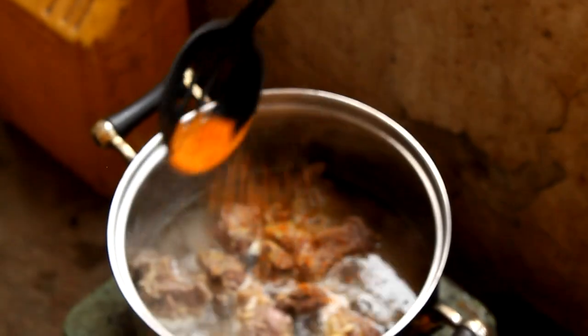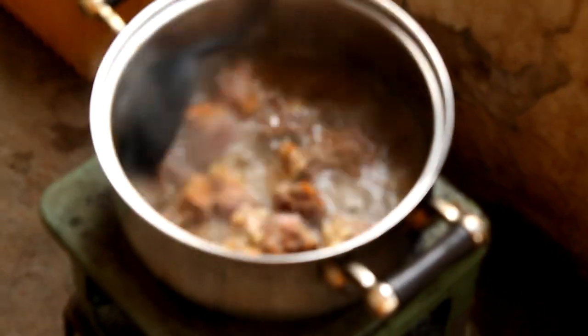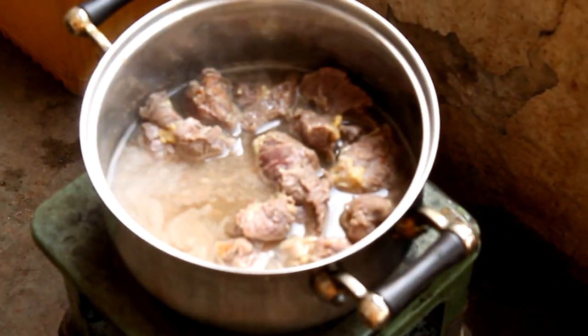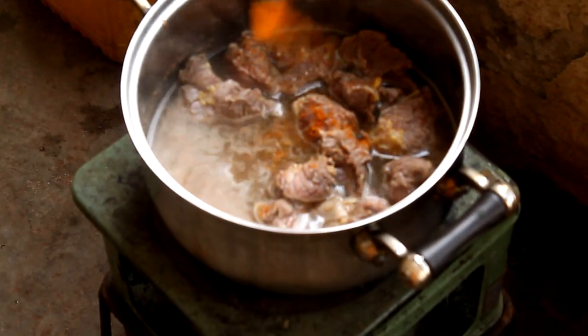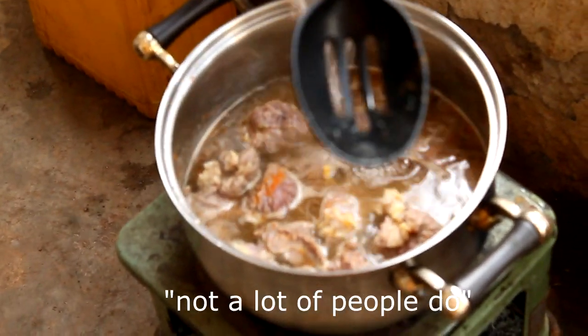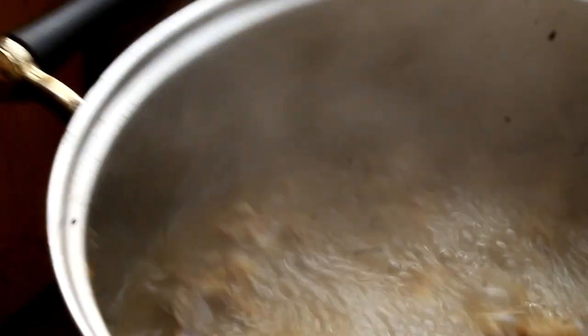Oh, and we forgot pepper, so now we're adding pepper. Pepe! Daniel, do you know how to cook? I can do this. No, you can't. You don't have faith in me, it's okay. Daniel, just kidding!